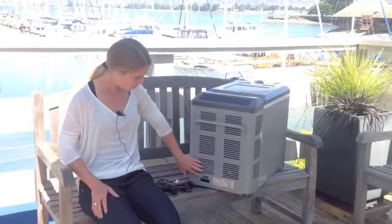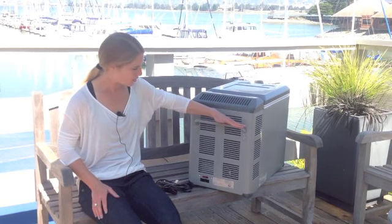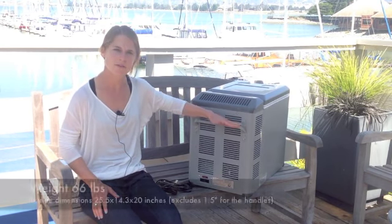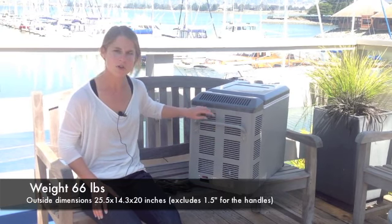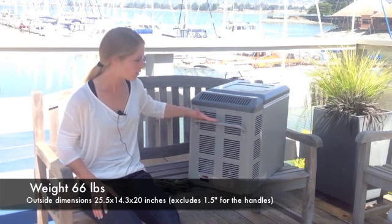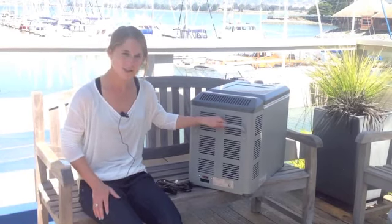Here we have the 10 amp fuse to protect from overcurrent. And here we have the detachable handle so you can take it off if you want or leave it on. The four screws are included and all you need is a Phillips screwdriver to install. It helps you to pick up — it's not as heavy as it looks. One person can lift it.